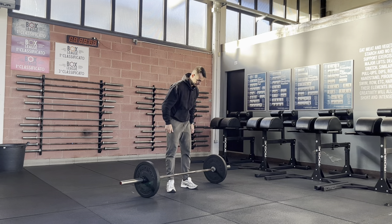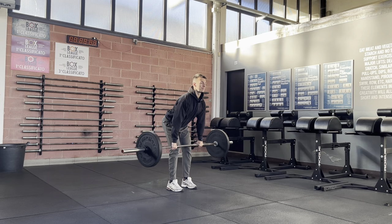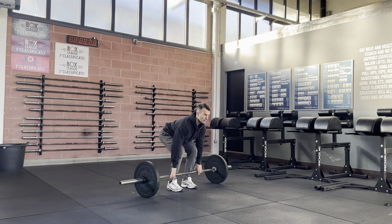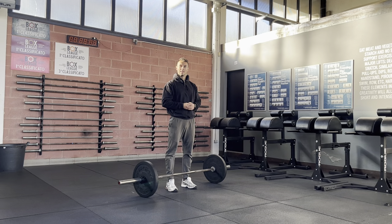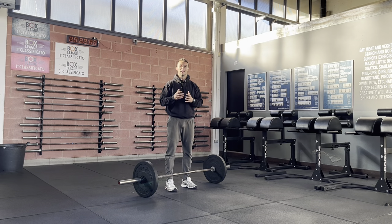First option: holding the tension. As you saw, I did a short pause in the bottom position while keeping my belly tight and the tension in the hamstrings and lower back.